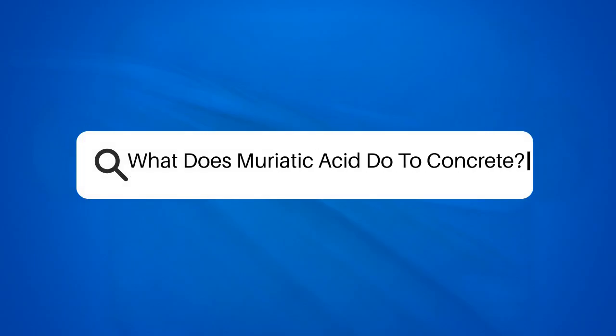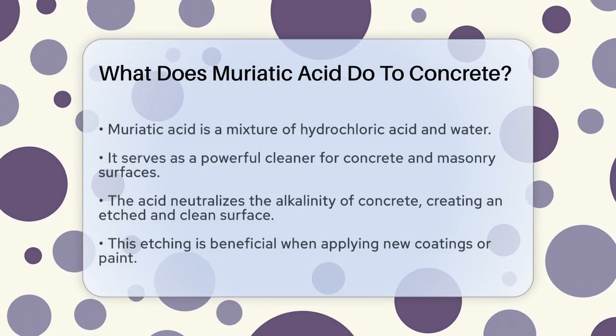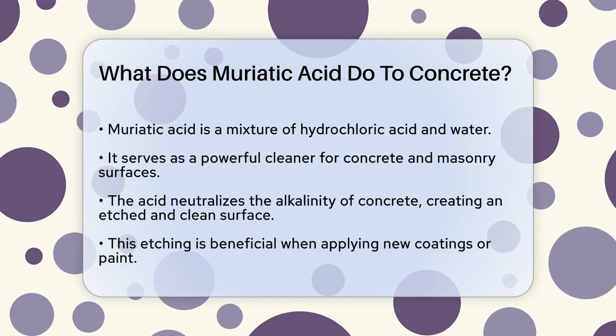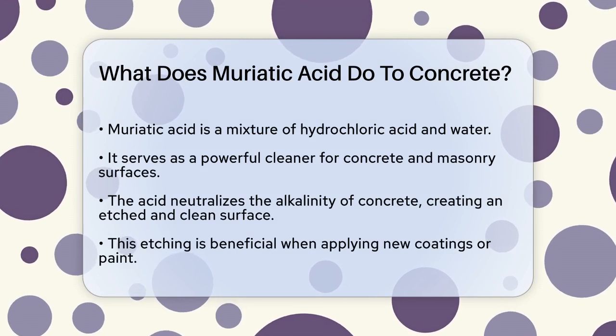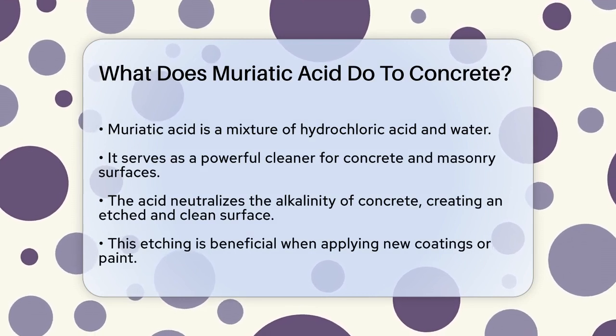What does muriatic acid do to concrete? If you're working on a project that involves cleaning or preparing concrete surfaces, you might have heard of muriatic acid. But what exactly does it do to concrete? Let's break it down.